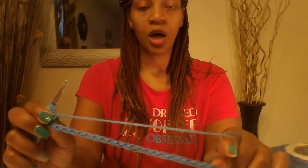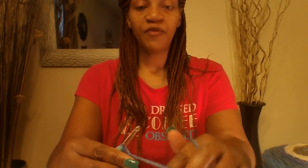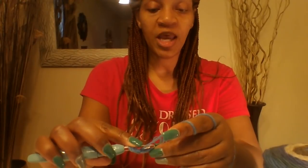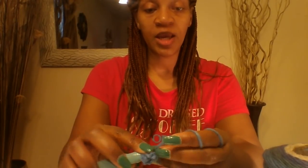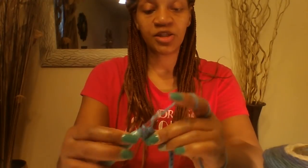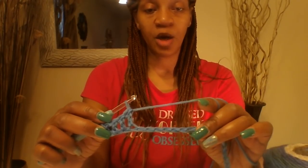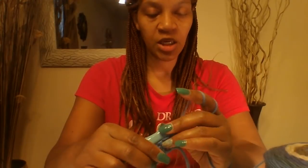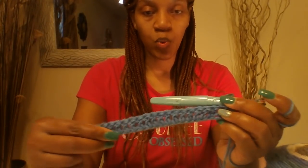Once you have your chain of 143, just do a quick brush through to make sure nothing is twisted. In the fourth chain from the hook — 1, 2, 3, 4 — go ahead and put a double crochet into that space. We are going to do a double crochet along the rest of the chain, so put one double crochet into each stitch across. I will be back once I have my double crochets all the way across. Once you have done all your double crochets all the way along your chain, this is what we should be looking like right now. This is considered row number 1.